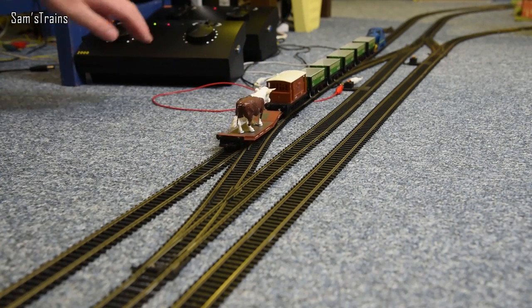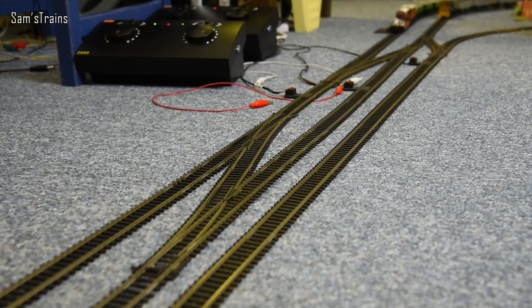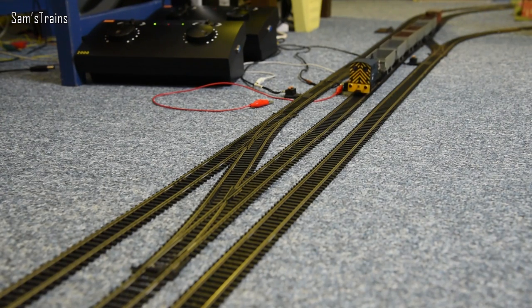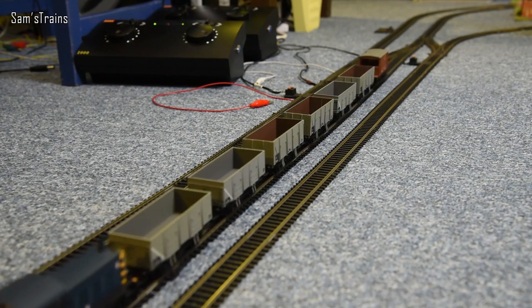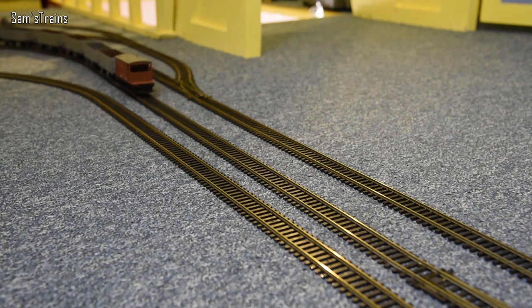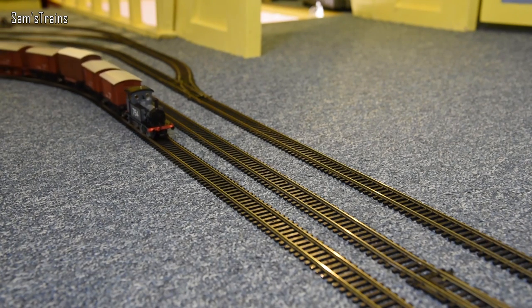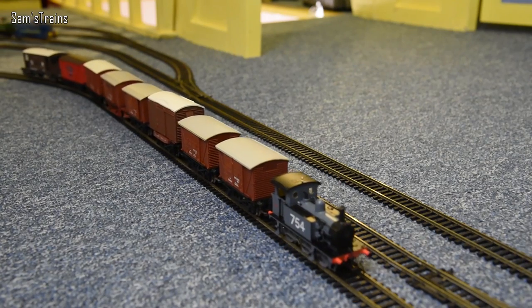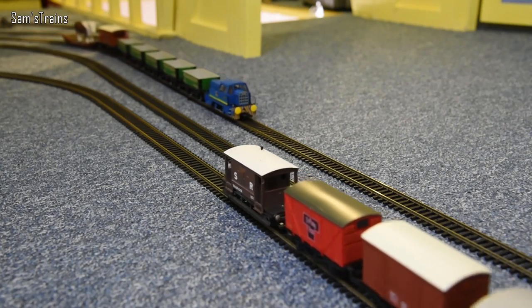On the middle line there's another classic shunter — I think it's a Bachmann 04 shunter. One of the perils of having a big collection is you forget things, but I'll stick with that guess. On the inside line is one of my new favourite shunters, the brand new Hatton's P-class — originally not designed to be a shunter, but they proved to be not very good in real life so they ended up doing shunting work. See which other shunters you can spot on the line and enjoy the running session.